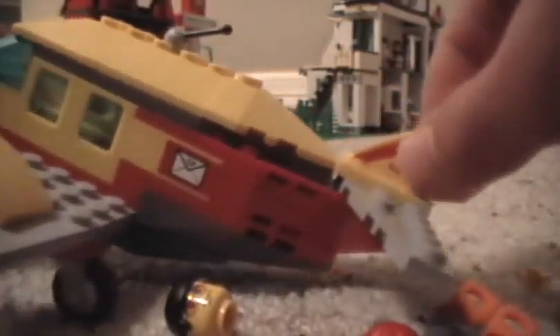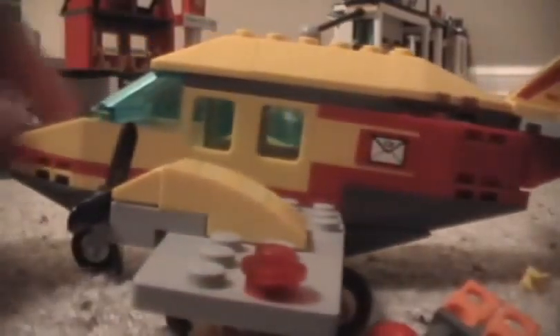You have to have the back fins and whatever it's called, and it's got a neat little decal on the side. You get the mail logo right here, and you get these two propellers that spin.